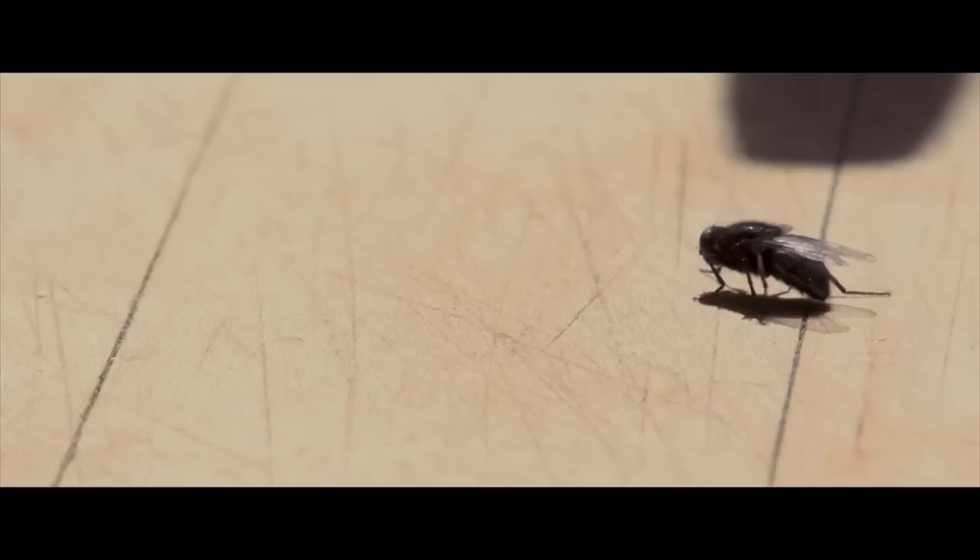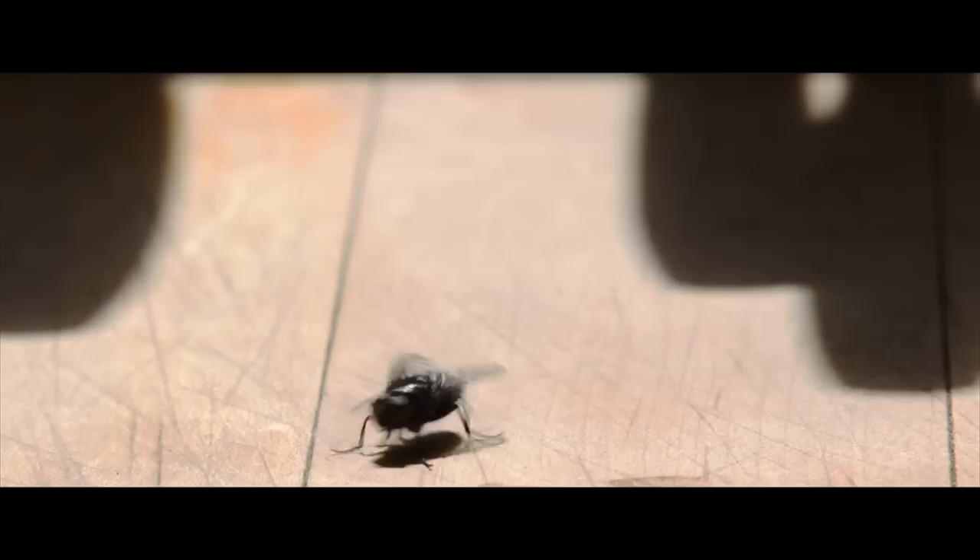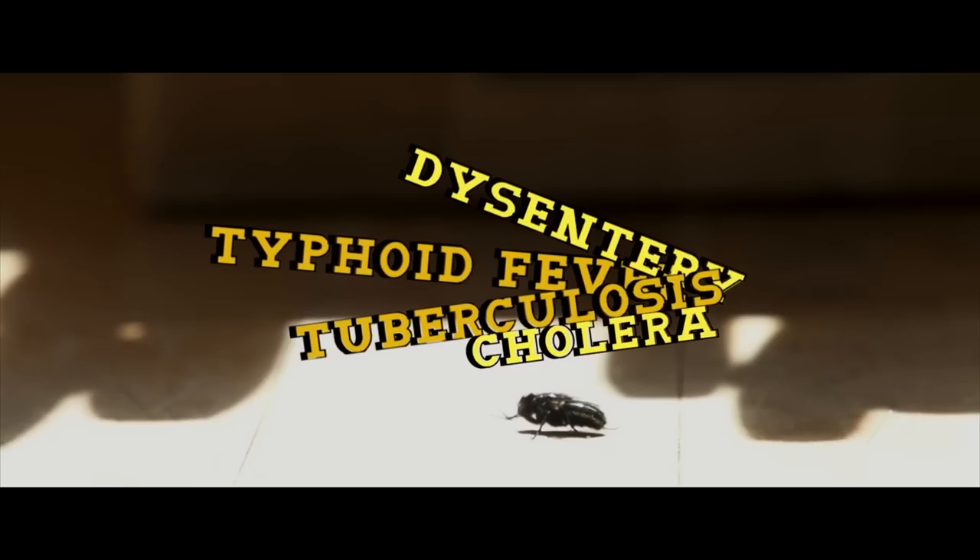3, 2, 1... The common housefly carries vile diseases, such as typhoid fever, dysentery, tuberculosis, cholera, and salmonella.